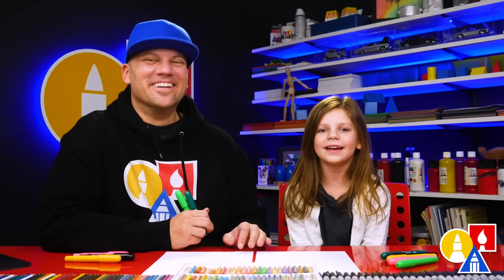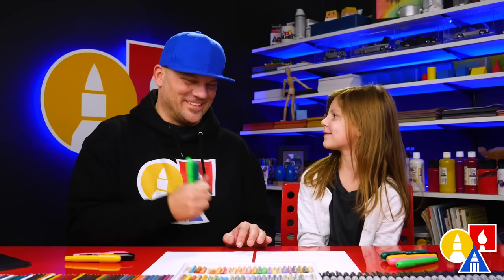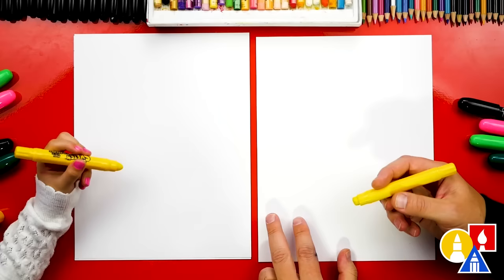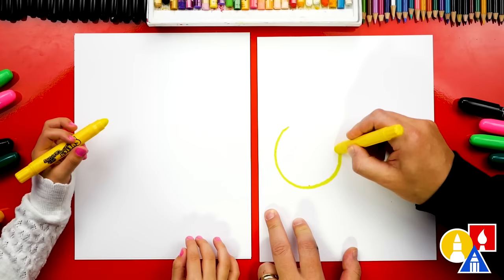Hey friends, today we're going to draw a grasshopper — it's going to be a lot of fun! Are you excited? Yes! We hope you're excited too. You need your drawing supplies — crayons and some paper. We have a bunch of colors: dark green, light green, pink, black, and yellow. Let's first start by drawing our grasshopper's head over here on the left side of our paper. I'm going to draw it kind of big, but not too big because we need room for the body.